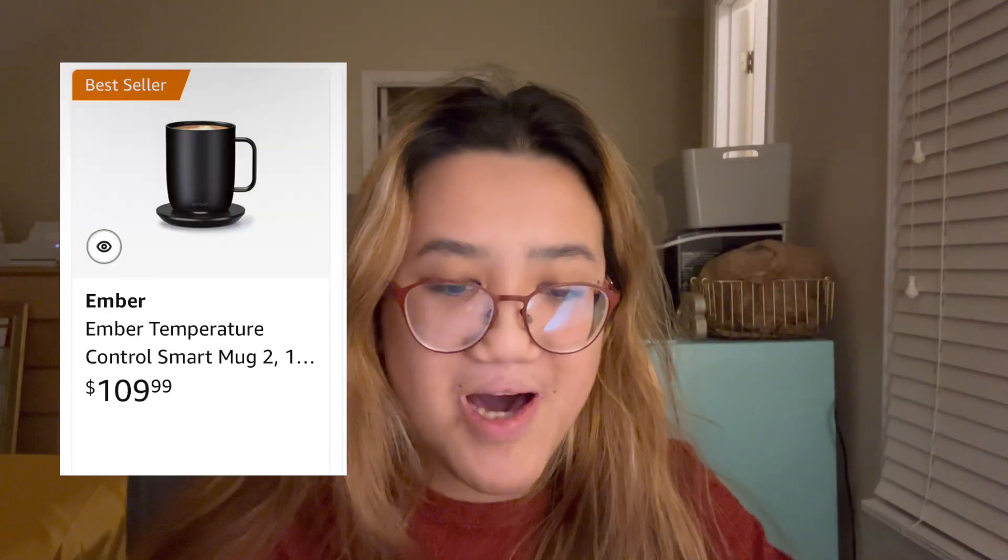Next product is the Ember mug. I do not have this — I want to get it so freaking bad. I love coffee or tea or whatever you drink. The coolest thing is there's an app on your phone and you can control the temperature. I watched someone named Rachel — Rach Loves — I freaking love her so much. She tested this, I believe last year or the year before that. Ever since then I've been dying to get this mug, because instead of using a mug warmer, if you want to control how hot things are, that is the way to go. But I will say it's very expensive for just one, so I don't know if you are willing to take that risk — I will for sure.